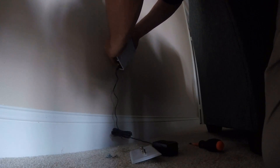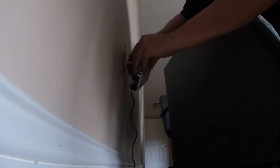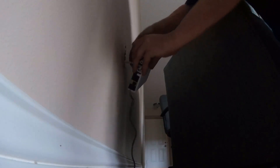Somebody just punched a wire through there. Basically just screw the wire on there on the back, make sure it's tight.